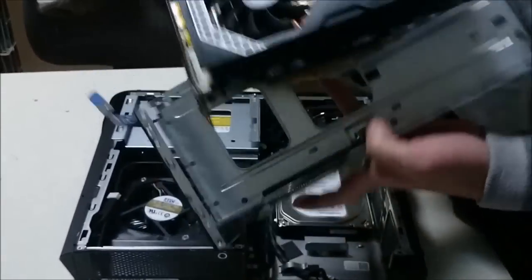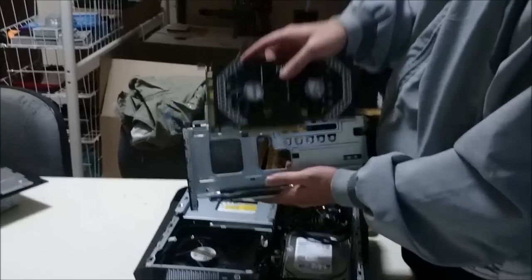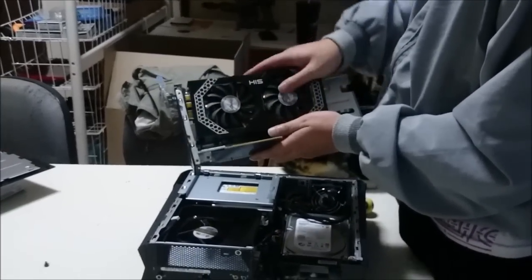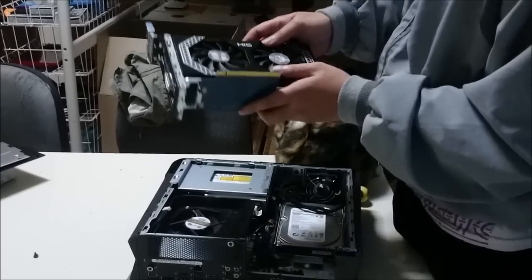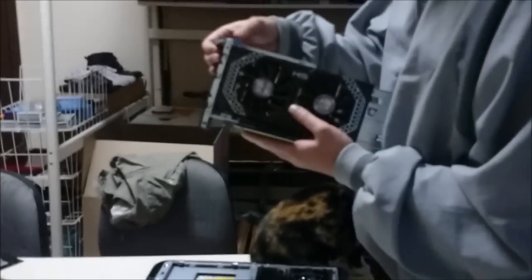To put the graphics card back, simply reverse the removal process. Just align it with the slot. When you push it back, the back clip or button will automatically lock in, so you don't have to do anything extra. Remember to close the blue tab.